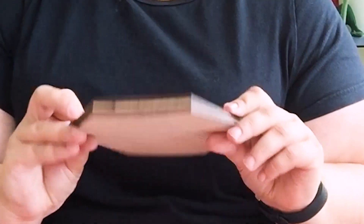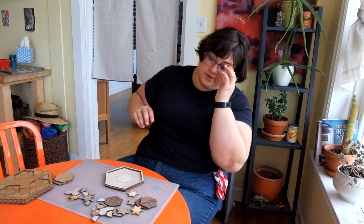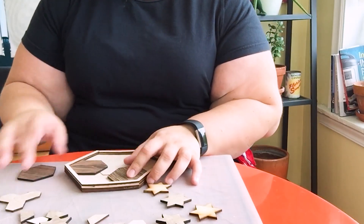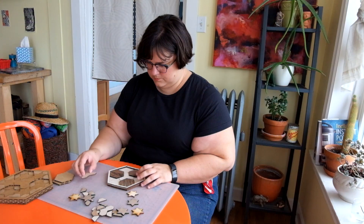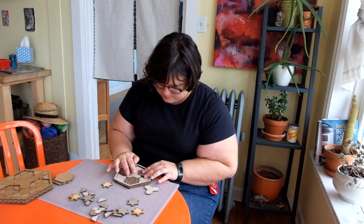So this wooden version — by the way — glued together and is now warped unfortunately. This wooden version I displayed at the end-of-year show at my school. This thing is pretty warped. That's a bummer.